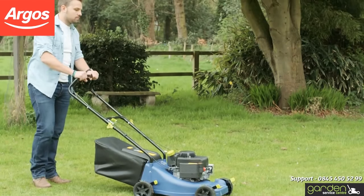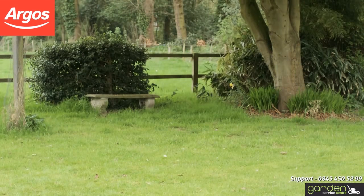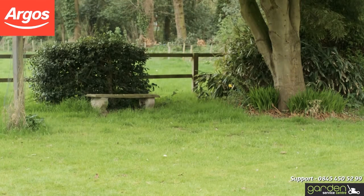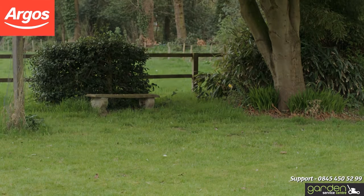If your mower fails to start after three attempts, repeat the starting process. When the engine starts, gently return the starter rope to the pull cord guide. Once you've completed all of the steps we've spoken about, you should be ready for the season ahead and smooth mowing.